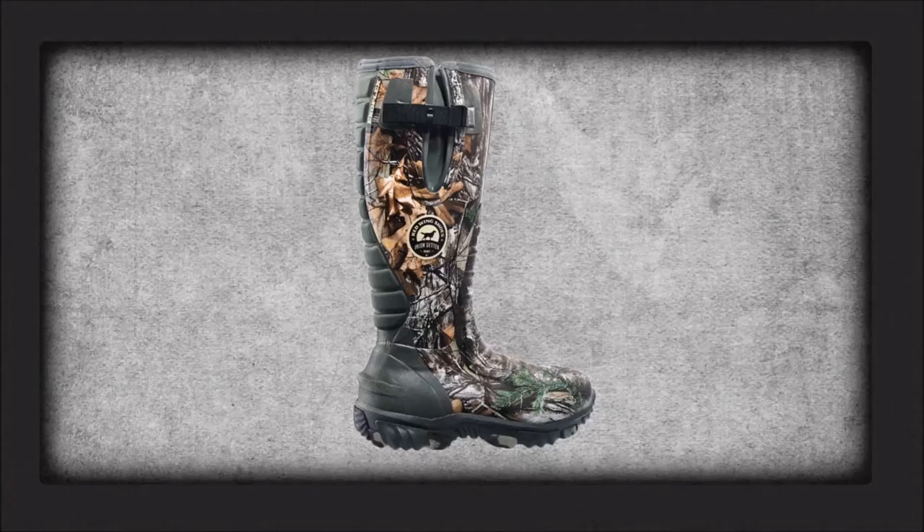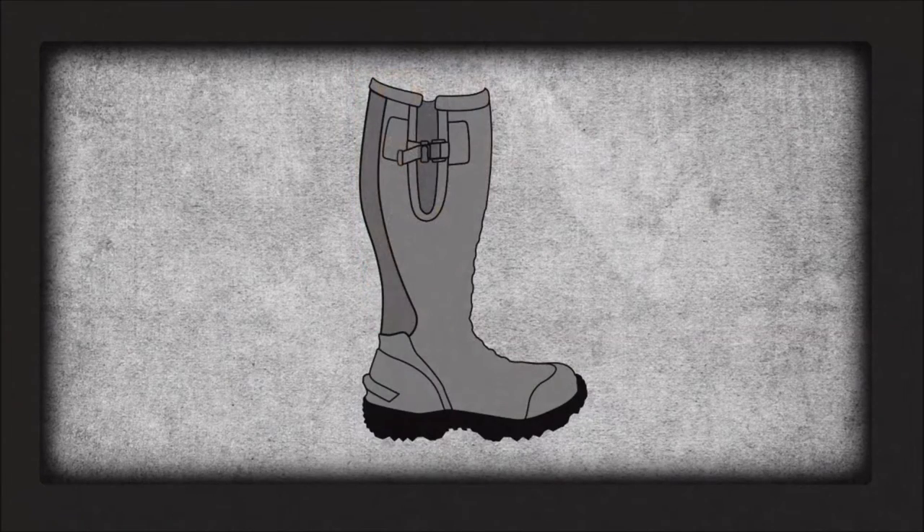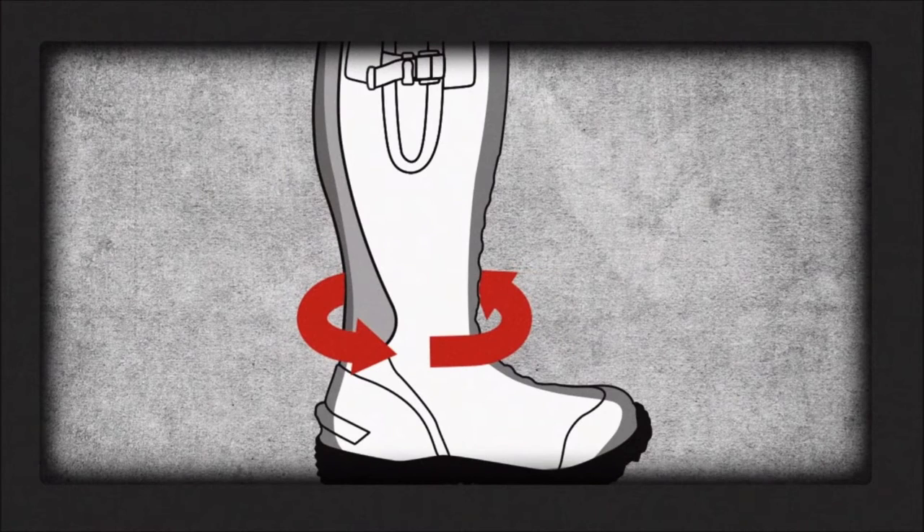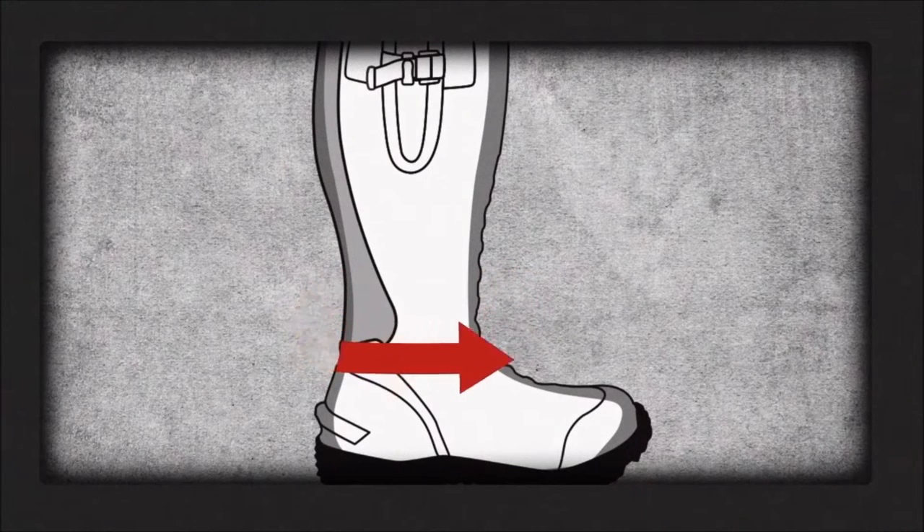It starts with our exclusive Exoflex fit system for a snug fit that's easy on and off. The Exoflex panel expands to accommodate the back of your foot, and once you're in, it snaps back into place, wrapping around your foot for the perfect fit.